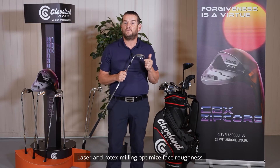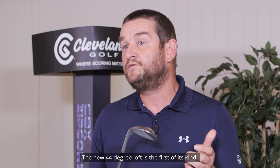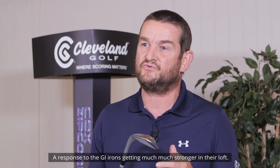Laser and Rotex milling optimise face roughness, creating additional friction between the ball and the club face. The new 44 degree loft is the first of its kind, a response to GI irons getting much stronger in their loft.